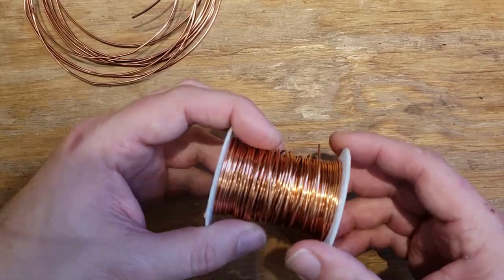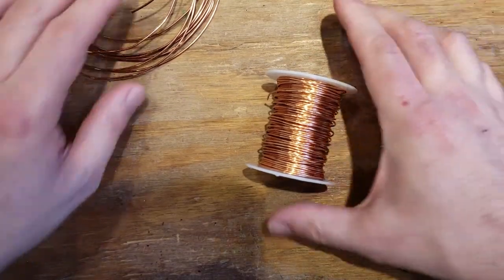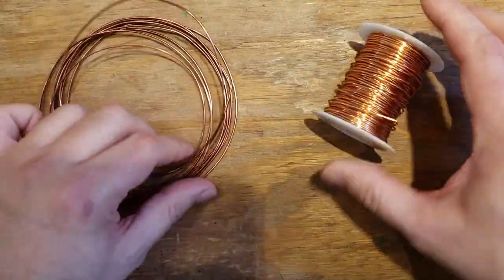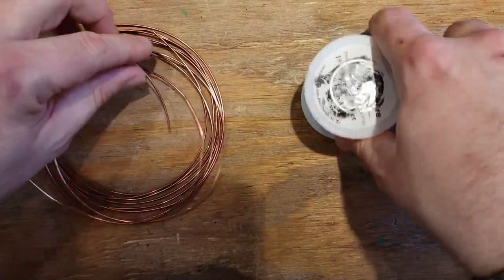We're going to talk about connectors - one of the customers wrote in and asked if we could learn more about connectors, so here we are. This is 18 gauge bright copper and 16 gauge antique copper, and there are a few different ways to make connectors.